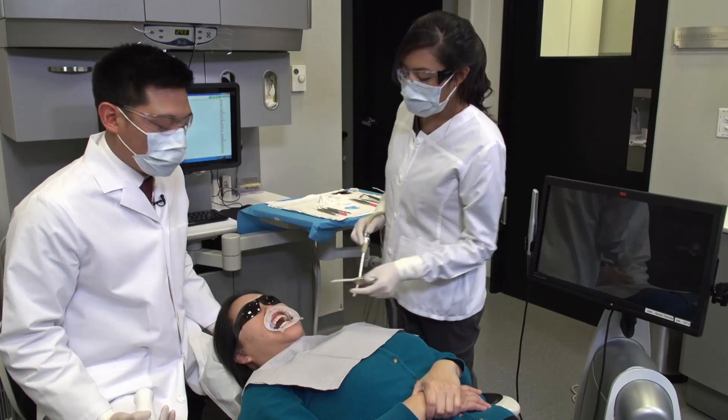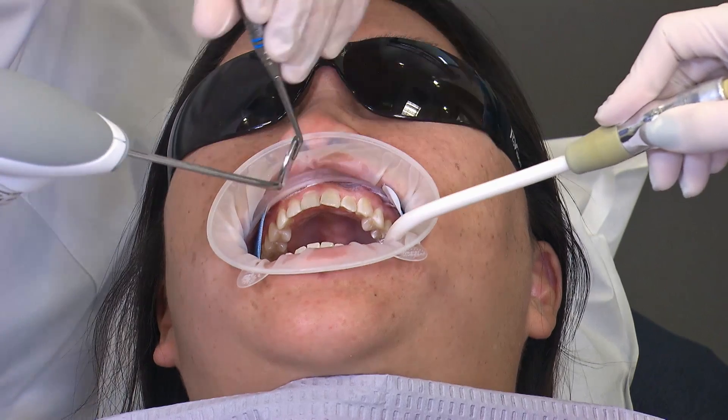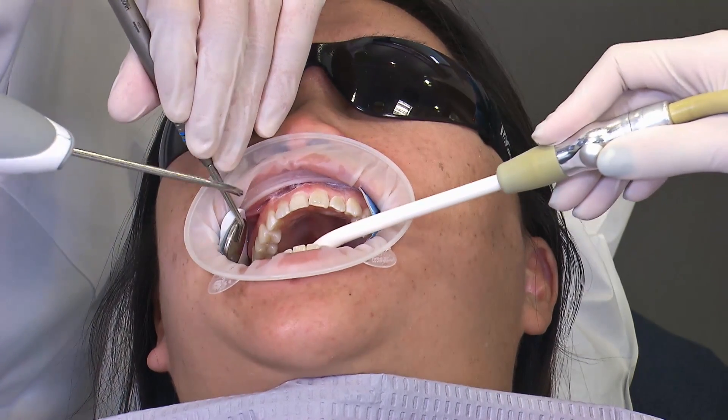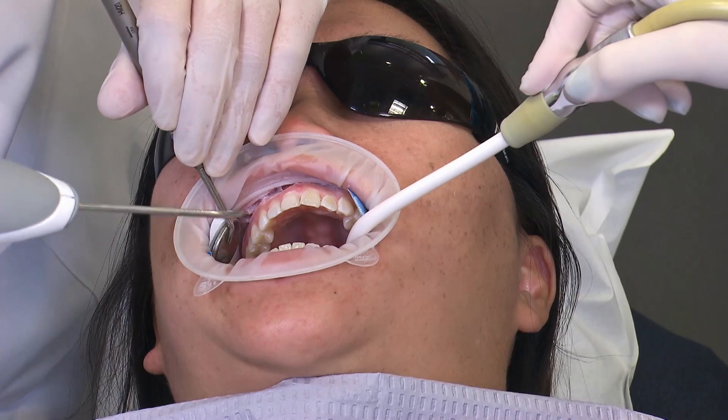Once the teeth surfaces are dry, the 3M scanner requires a light dusting of a contrast powder, which is titanium dioxide. That just helps the system capture the data a lot more efficiently.